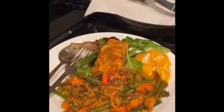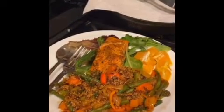Hey y'all, today we're going to learn how to make a veggie quinoa fruit salmon salad.